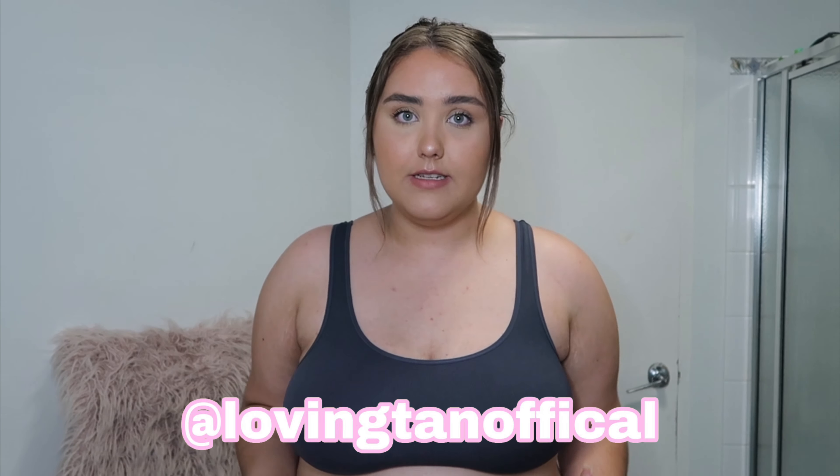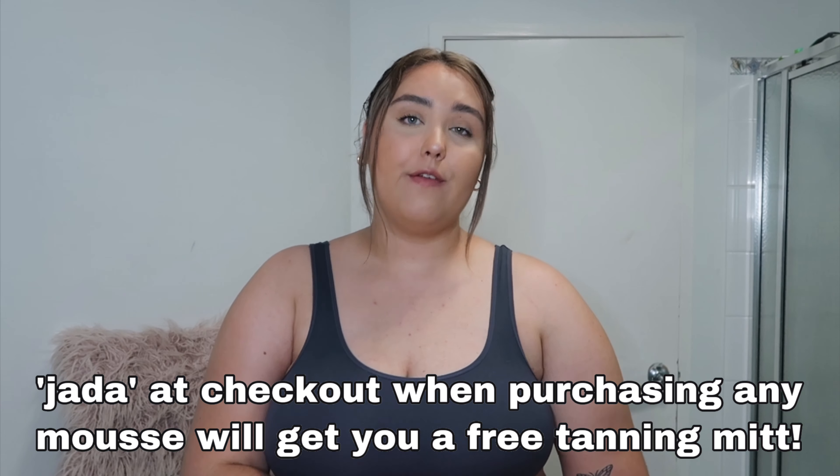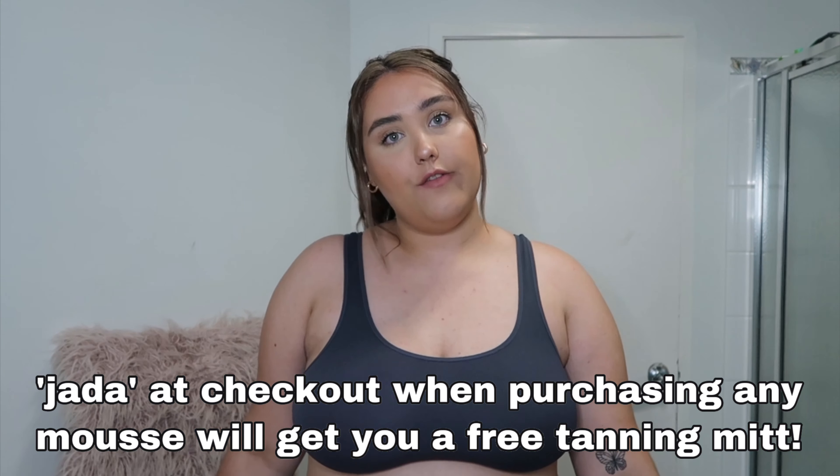Also quickly, don't forget to go follow Loving Tan — I also have a discount code. My discount code for Loving Tan is Jada, and it will get you a free tanning mitt off your order.